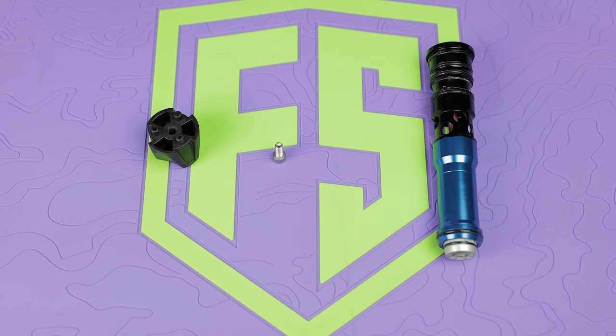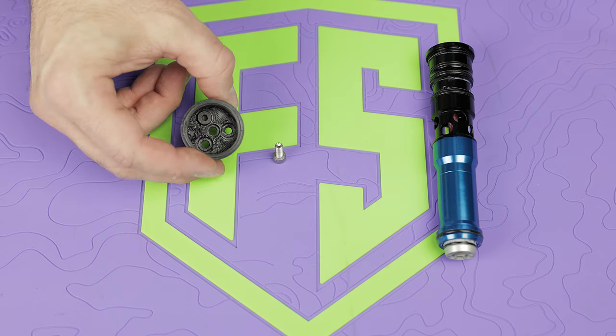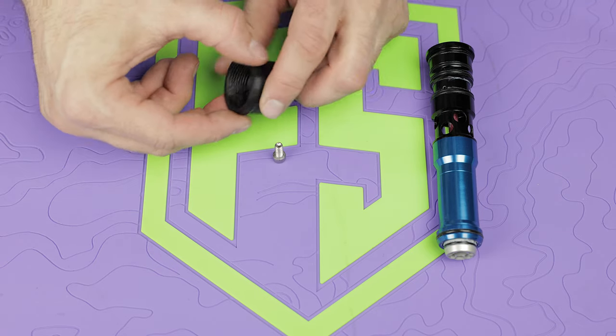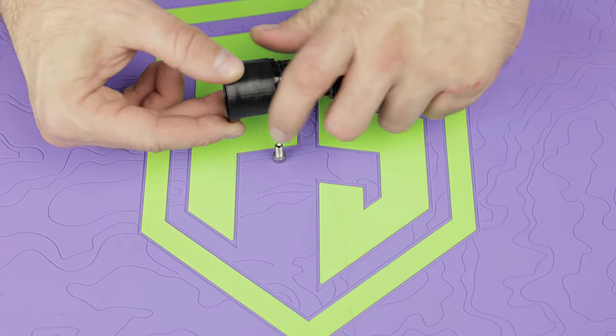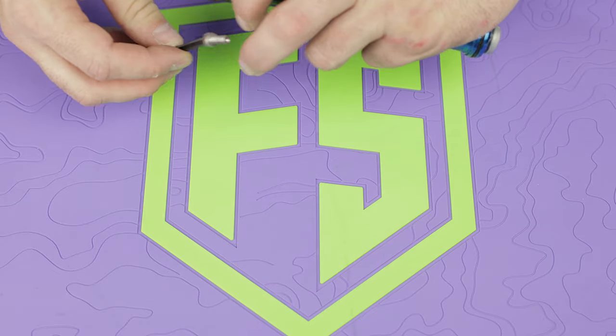Full disclosure: we don't actually have the stock adapter from Inception Designs. They just weren't available when we made this video, but we did get a friend to 3D print us essentially the exact same thing, and that way we could still show you how to install it. So basically, you're going to install this where your back cap already was onto the back of the bolt.